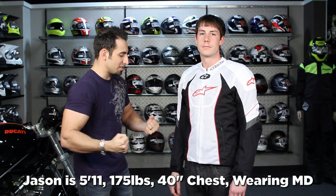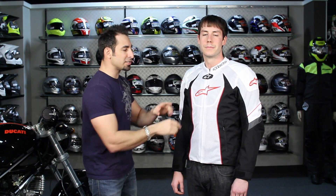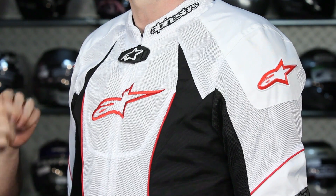Jason's wearing a medium — 5'10", 170 pounds, 40 inch chest. Being at the $250 price point, it's good to note there's also a TGP Plus Air option. The difference between the two — a slight style difference — is that the TGPR, which Jason's wearing, comes with a removable windproof liner. So you can stretch it more than two seasons — you get two and a half to three seasons, depending on what else you layer up.